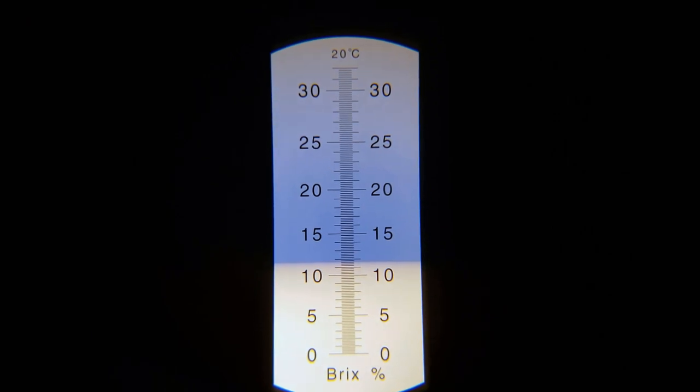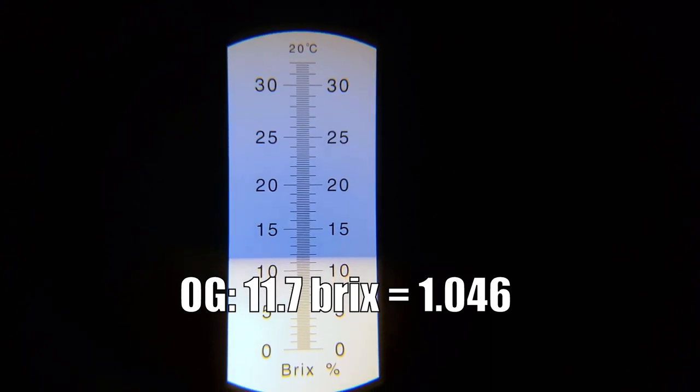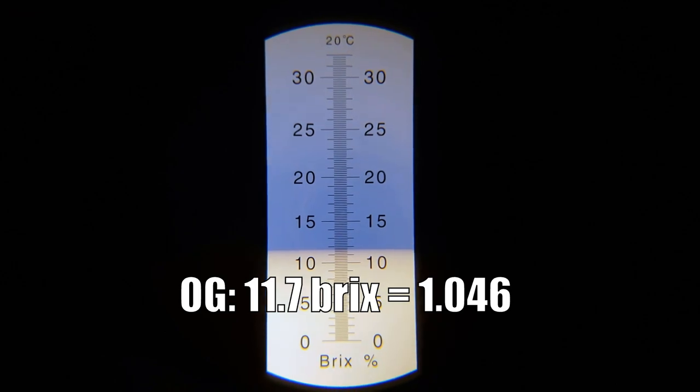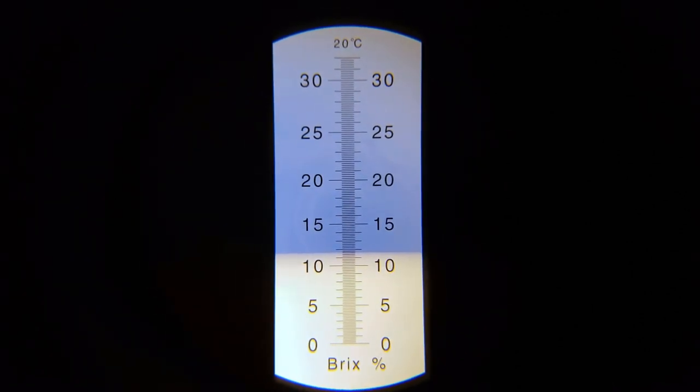Our original gravity sample came in at about 11.7 Brix, which translates to about 1.046 for an OG — slightly low, three points low. But that's okay; it should still be a pretty nice sessionable beer at the end of this.